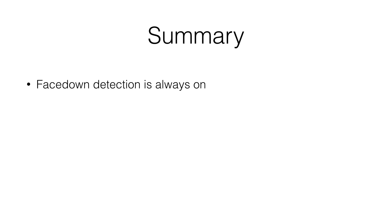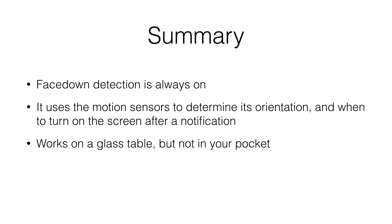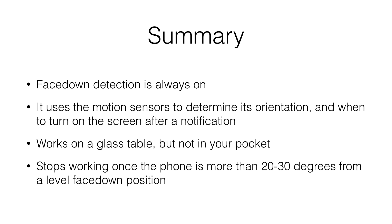To summarize: face down detection is always on, even when low power mode is off. Face down detection uses the motion sensors to determine its orientation and to determine when to turn on the screen after you pick up the phone. Face down detection does work on a glass table, but it's not going to prevent your screen from turning on in your pocket because face down detection stops working if the phone is more than 20 to 30 degrees from a level face down position.